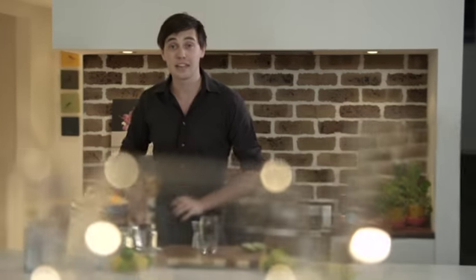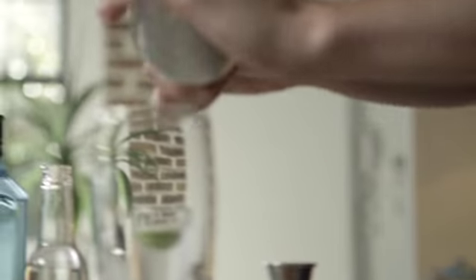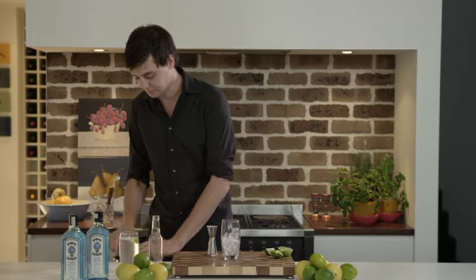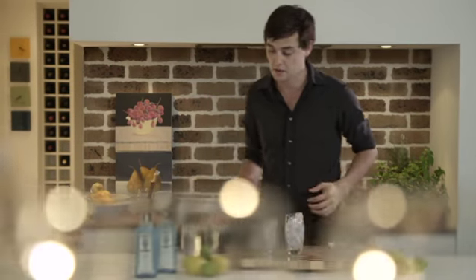The solution? Don't be afraid of ice. When you're making a mixed drink, put your glass right to the top with loads of fresh ice. That way you'll get the perfect balance between your spirit and your mixer.